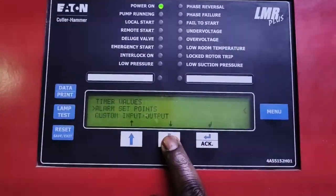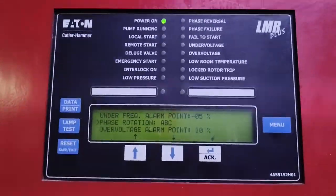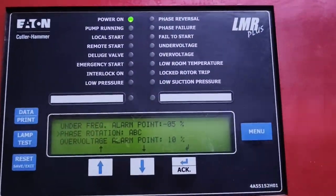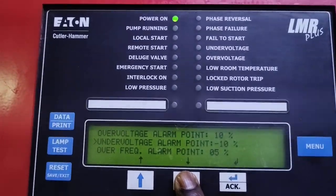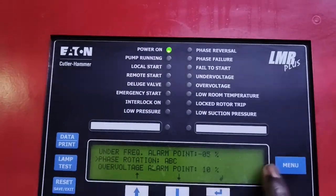We can also set the alarm set points. The frequency alarm point is minus 0.5 percent to 5 percent. Phase rotation A-B-C is also shown. These are the points you can go through and set based on how you want to configure your system.